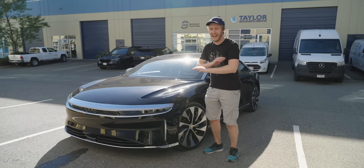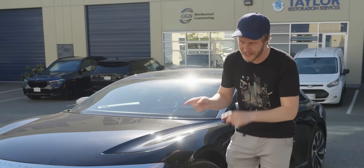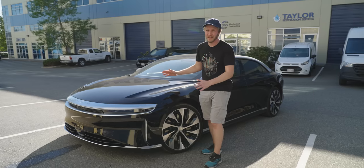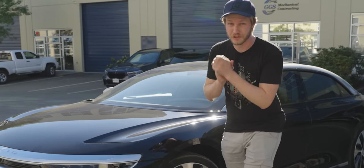The Lucid Air is just hands down the best electric car that I have ever driven, mechanically at least. This thing was designed by the same guy that did the original Model S and it freaking shows.